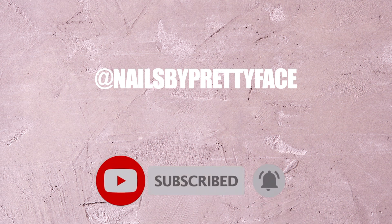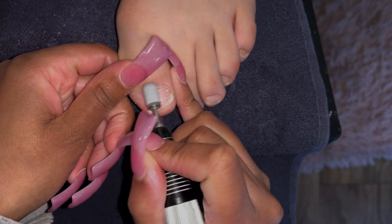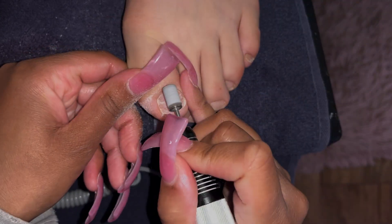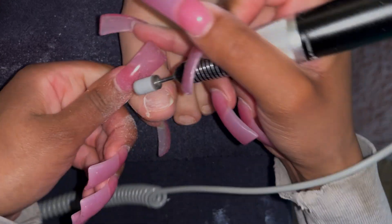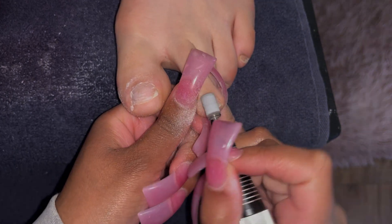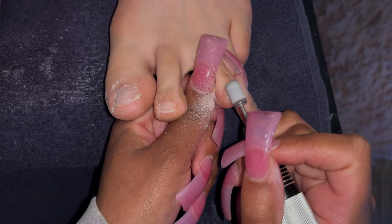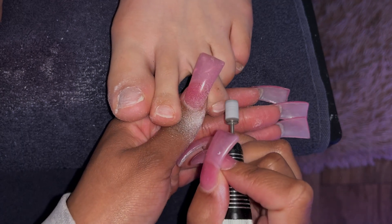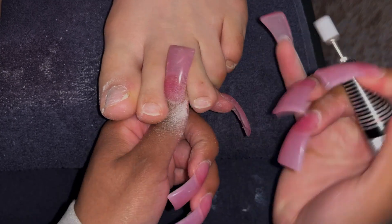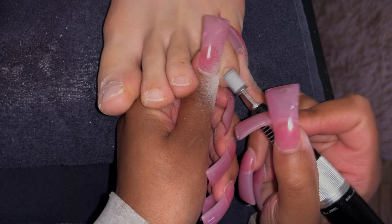First things first, we're going to start with prep. I know I said this isn't going to be directly about how to do acrylic toes per se, but I'm going to explain exactly the skill I'm teaching you today. If you need more help with prep, I did post a recent video on prep — it's on hands, but the filing part is more in detail. What I'm talking about today is how to work on people who have ticklish or sensitive feet — anything that makes people jump and jolt, that's what we're discussing.